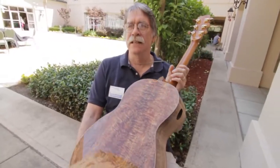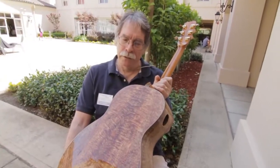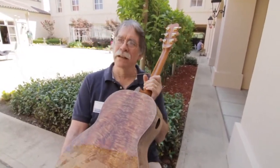I would guess it has somewhat of a koa-ish sound. It doesn't sound quite like maple. You know, it doesn't sound like rosewood. It's a little softer than many of the species we use, so I'd put it somewhere like koa.